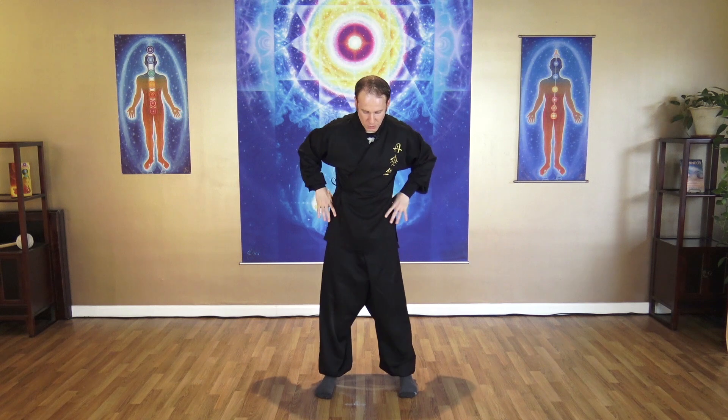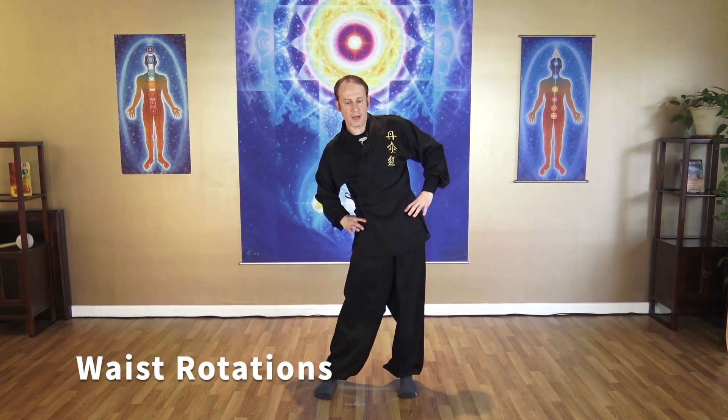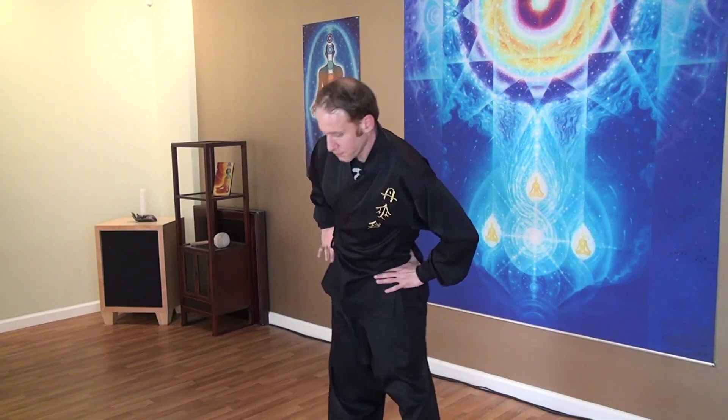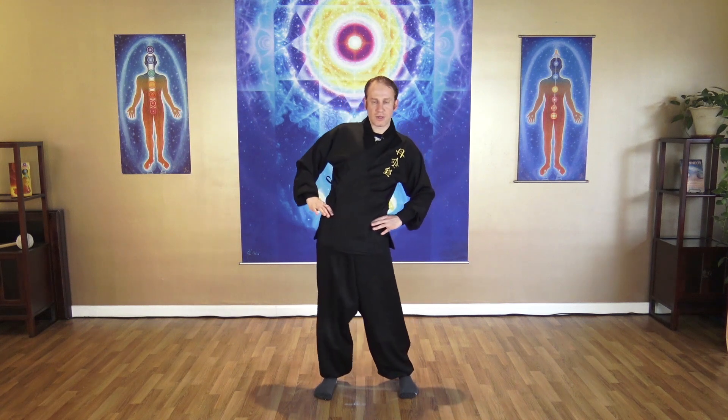Open your feet a little wider, hands on your waist. Let's rotate the waist — make a big circle. Focus on your back and notice how your back feels. Do five rotations, then the other side for five more. Feel your back on each rotation and breathe.